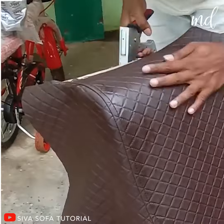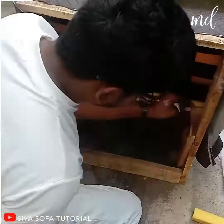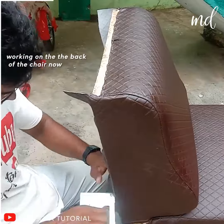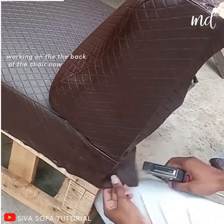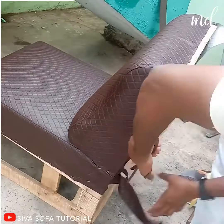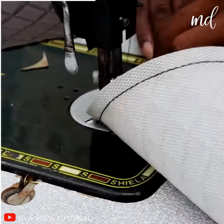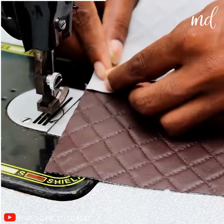He is working on the back of the chair now, and we must say that it's looking so great already. What we love about these projects is the fact that this talented craftsman uses common tools and materials to make such masterpieces.